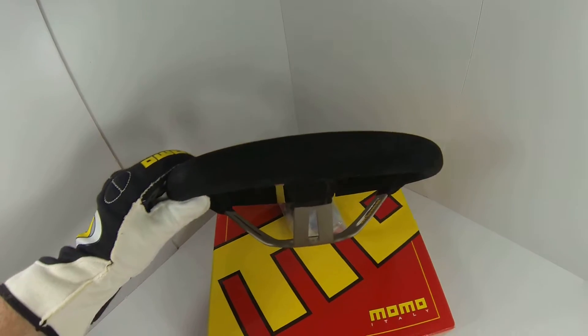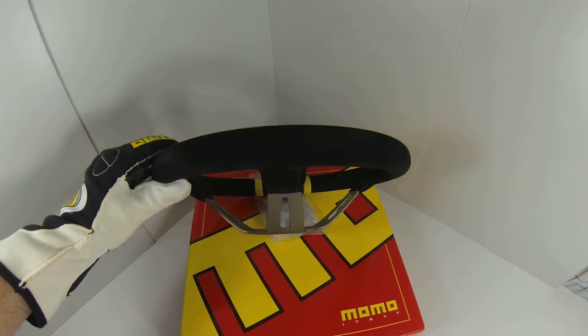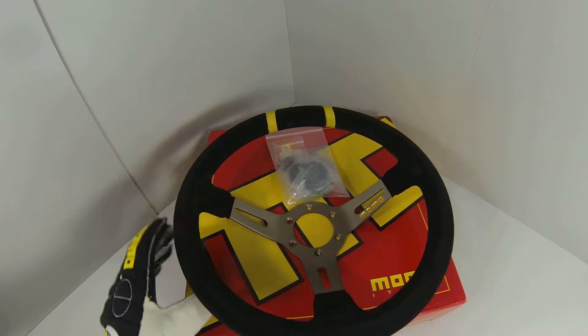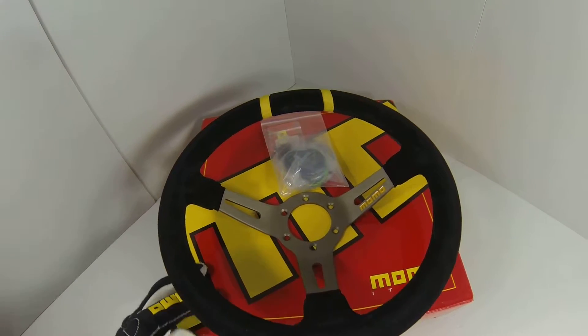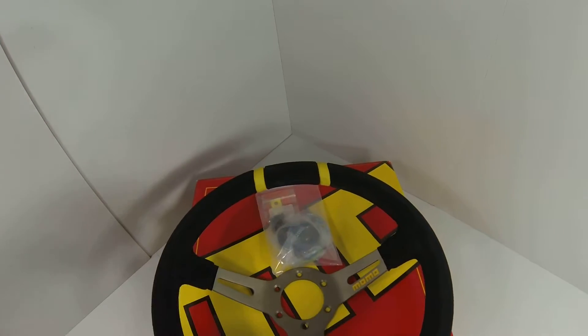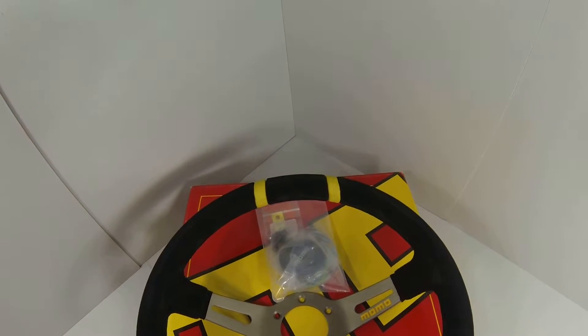This particular wheel has a nice deep dish at 90 millimeters, so it's going to be perfect for racing, drifting, anything you need to do — it's going to do it with style and class. There are yellow stripes at the top so you always know which way is up in case things get squirrely while you're out there.